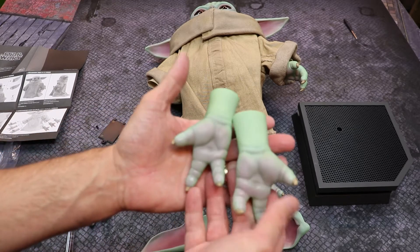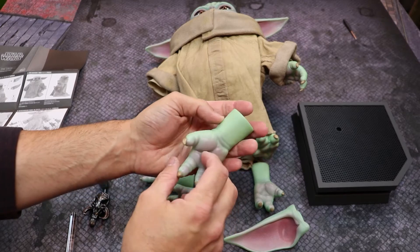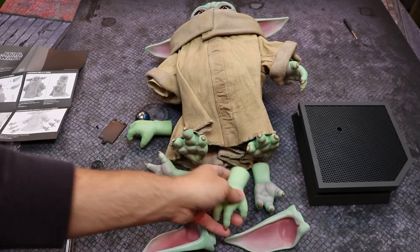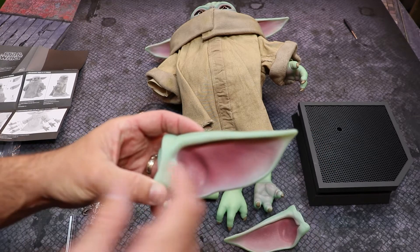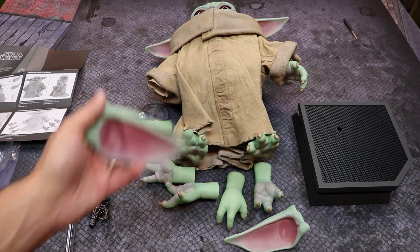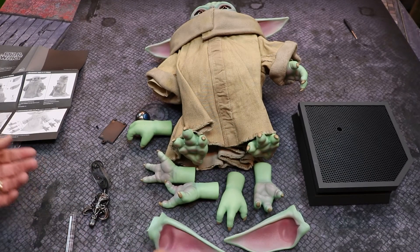You also get left and right force-using hands — I had fun with those already, having him steal my son's cookies in a photo. Then there are relaxed hands. I love the wrinkles on the fingers and the coloring of the fingernails, going from a suede brown to a slightly darker tone. You also get alternate downward ears, marked left and right, with magnetic attachment and a nice pink-to-green fade.